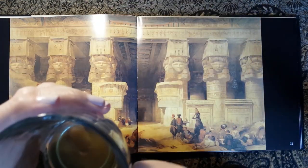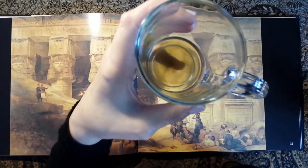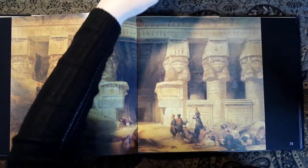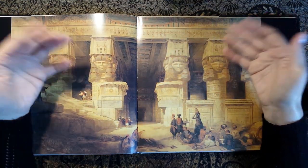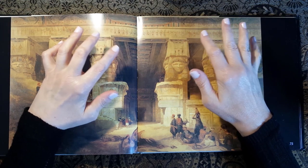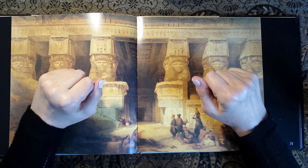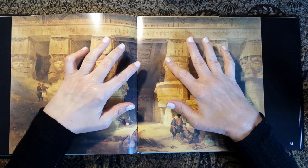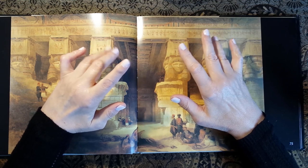So I think we'll probably end on this painting — I've nearly finished my tea. Now I have finished my tea. I hope you enjoyed that little look at some of these amazing paintings of Egypt done in the 19th century. This is Kate at the Library of Whispers saying thank you so much for popping by, and I shall see you very very soon. Bye bye for now.